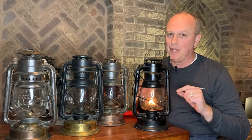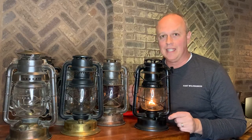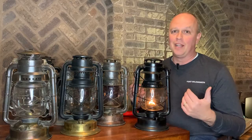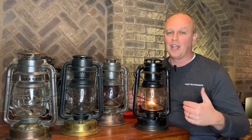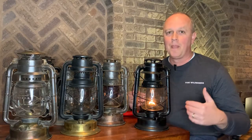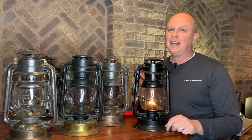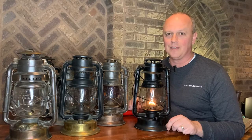We took this lantern camping that year, put it on our picnic table — this is the one that really got me hooked. We're going to talk today about the development of the Dietz Delight lantern, but before we do that, please subscribe to this channel, hit the like button, comment below, hit the notifications and things like that. I'll give you a few seconds to do that and then we'll jump into the Delight lanterns.